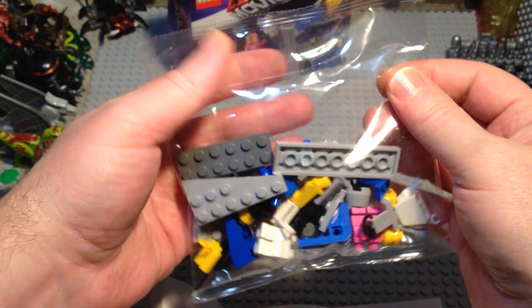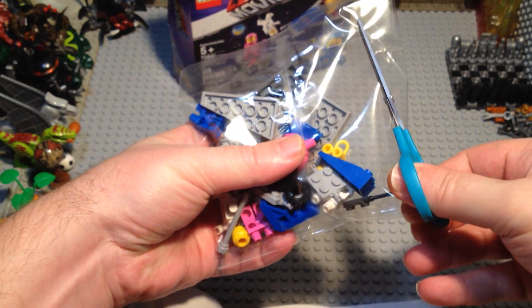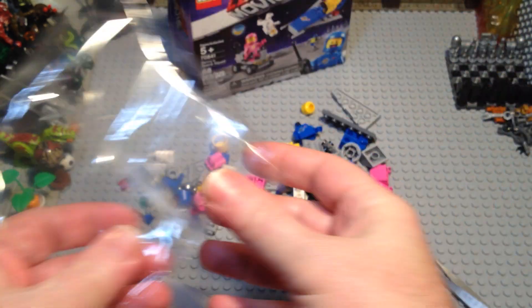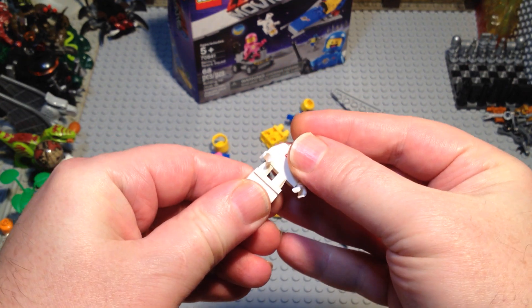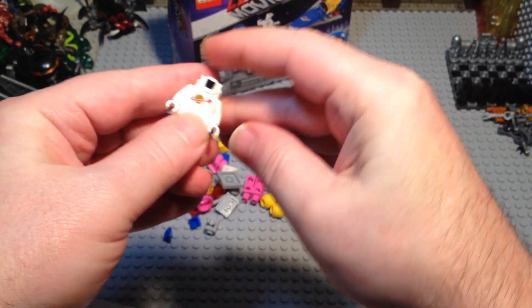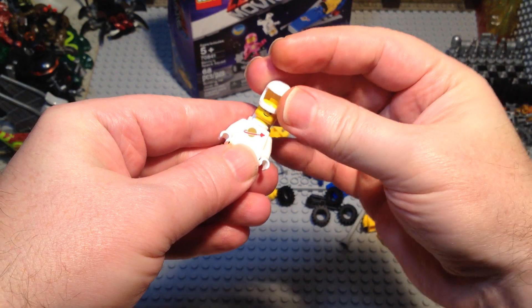When I seen this set come out, I thought, yep, you've got to get it. Let's build the white guy first. This is kind of the one I wanted to remind me of the first one that I had when I was a kid. I think that was my first Space Lego set.